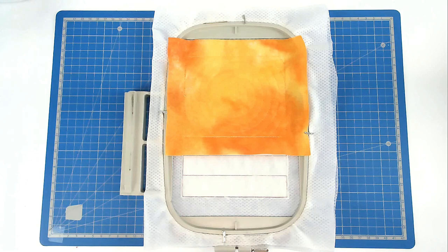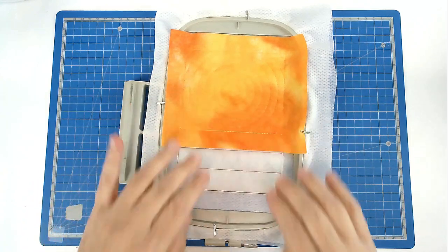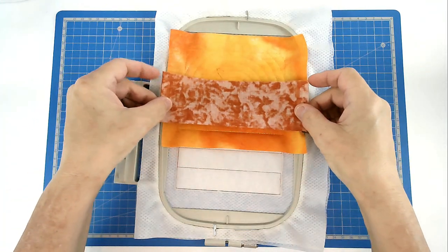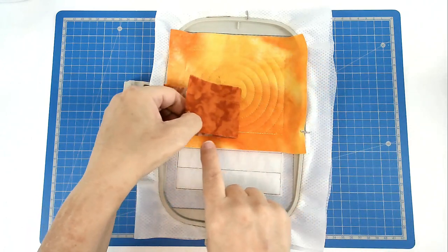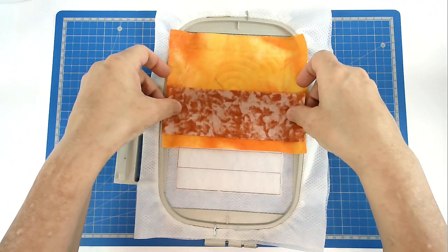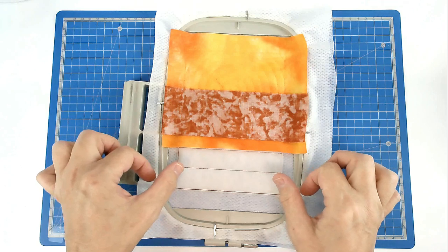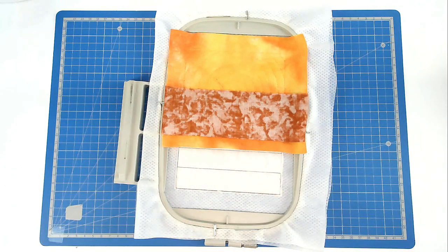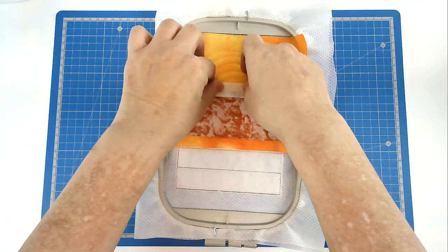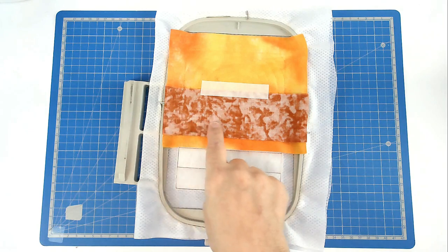We're now going to place our second fabric, which is going to eventually cover this area here. Take your fabric, place it face down with this edge here, this side of this stitch line. Line up your fabric as best you can with the other one, because you want as much border to your panel for trimming down afterwards. Once you've positioned it, tape it in place. Pop your hoop into your machine and stitch round number four to secure it.